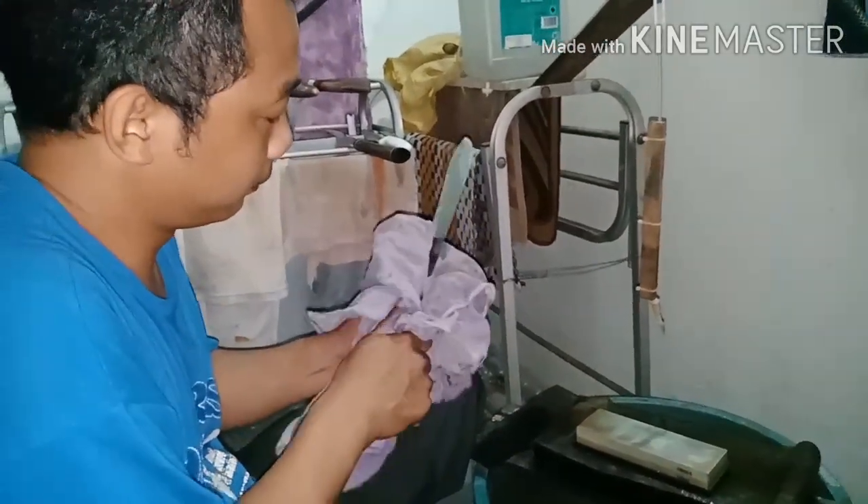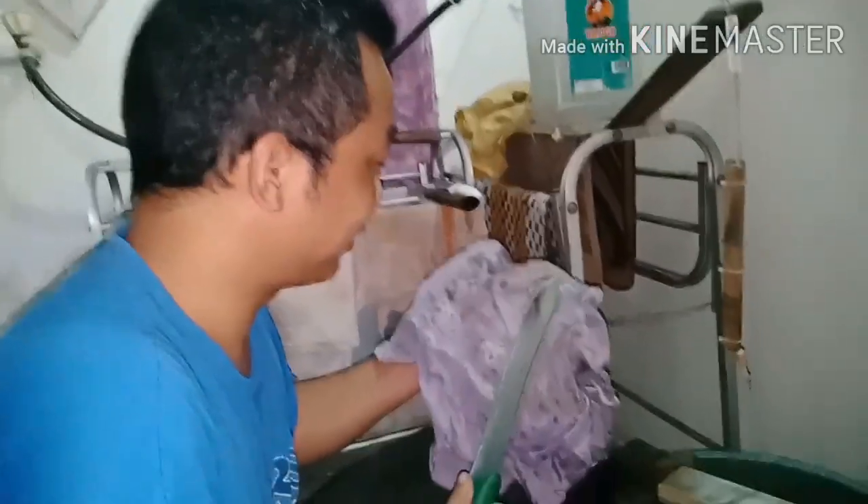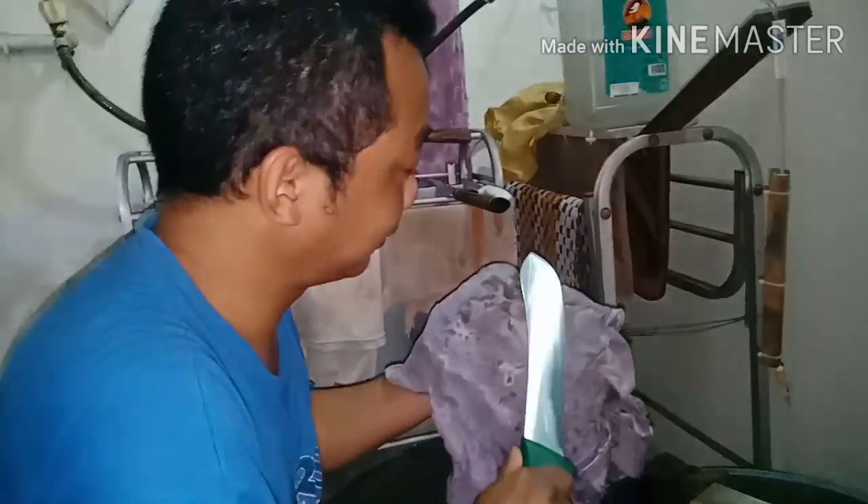Let's strop it first so it doesn't get cold, doesn't catch a cold. We ourselves are getting cold — it's really late now. What time is it already?